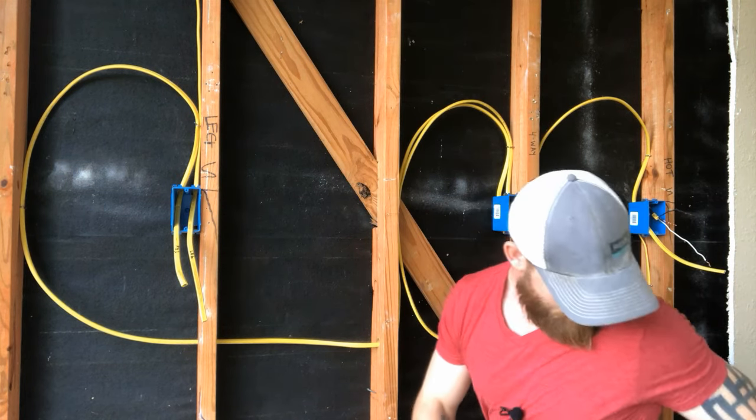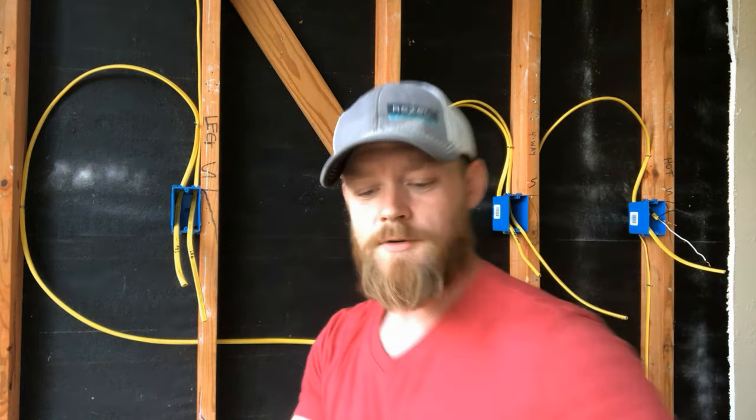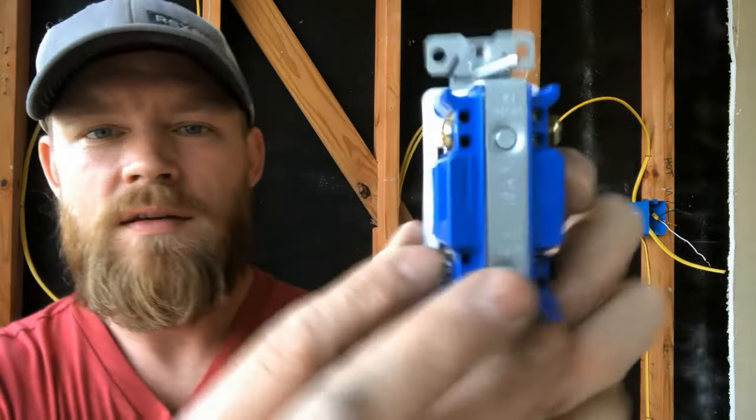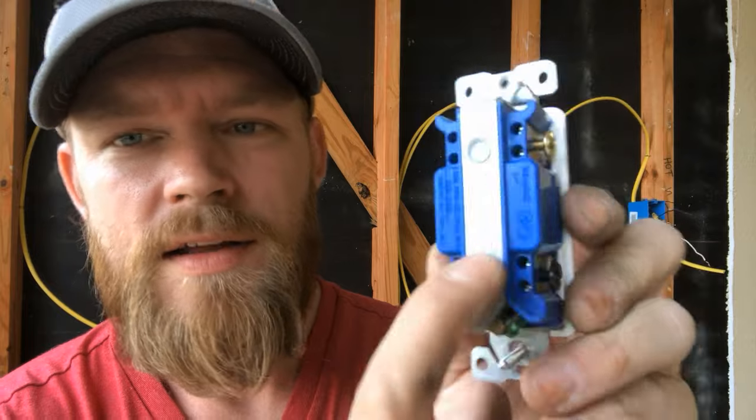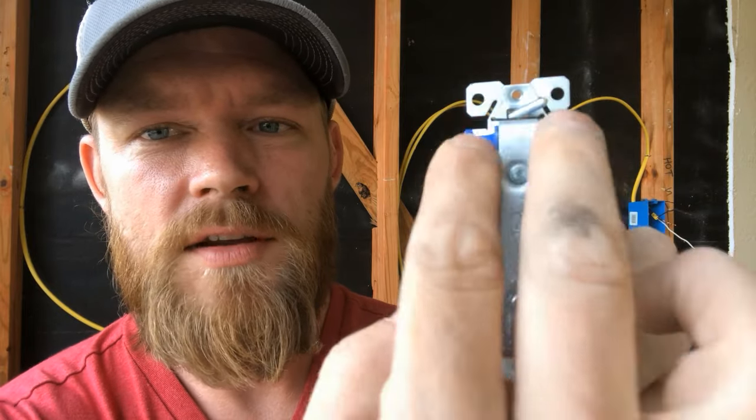The way a four-way operates, if you actually look at the switch, it says out here and it says in up here. So you have your incoming side, your two travelers that go in there, and you have your outgoing that go there. That's how we're going to wire it once I actually get everything ripped out.